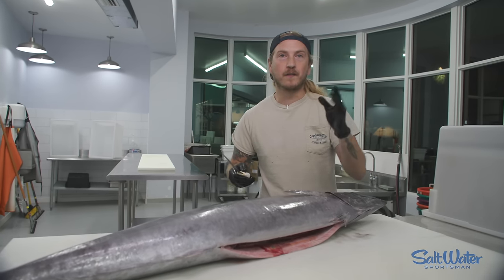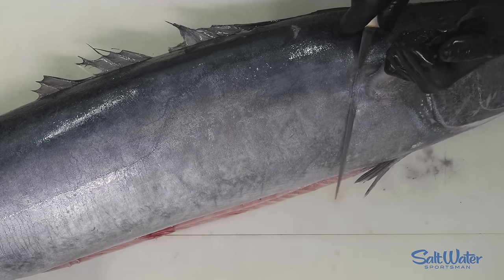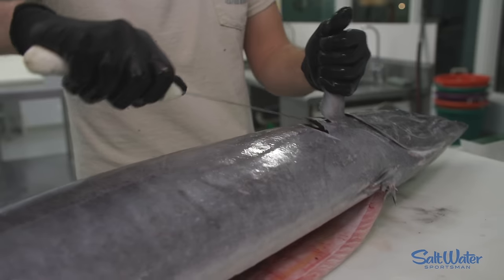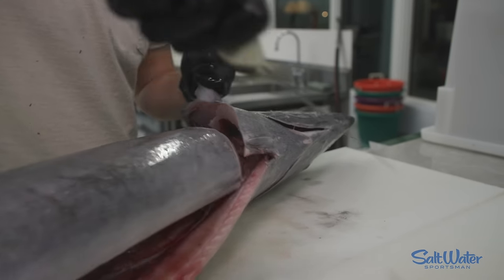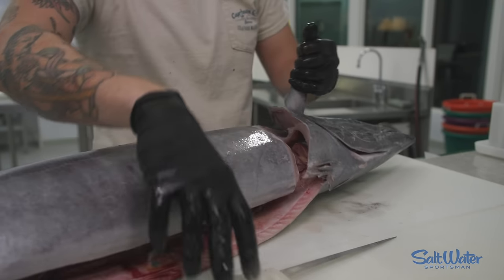First thing we want to do when filleting your wahoo is pick up the pectoral fin, go behind the head at a hard angle — there's lots of good meat behind the head on those wahoo — flip your knife around, and make one more incision separating at the belly right behind the pelvic fin.